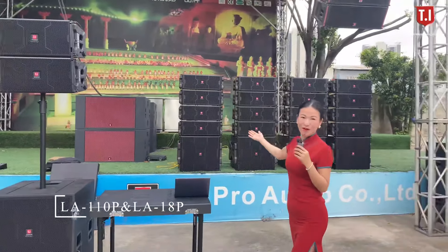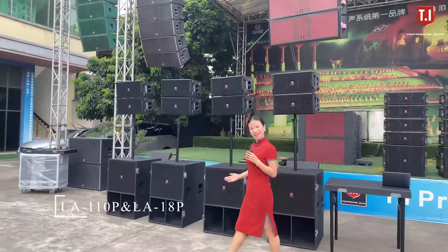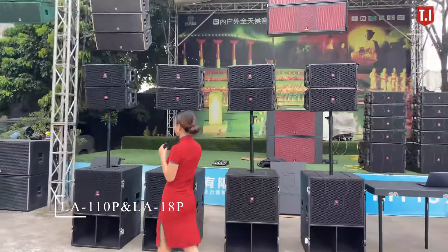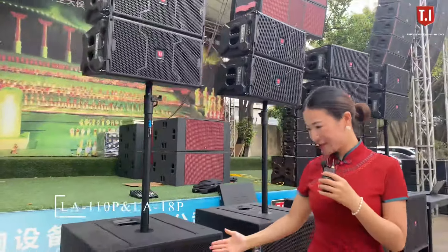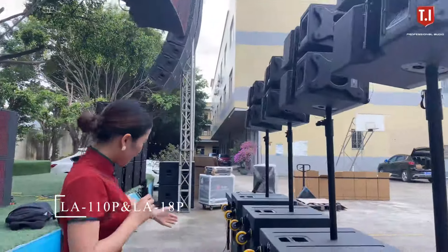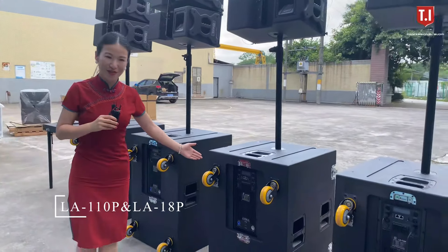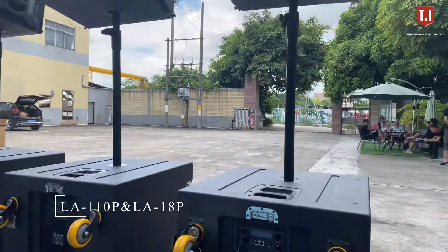Like the RA25, all systems at TI Pro Audio are tested before shipping to our customers. The RA112 features a single 10-inch top and a single 18-inch bass. All systems are equipped with wheels so they can be moved easily.